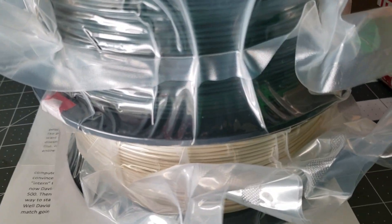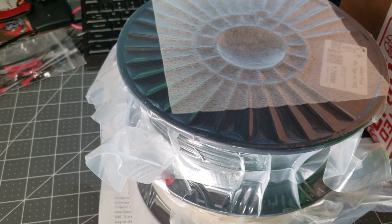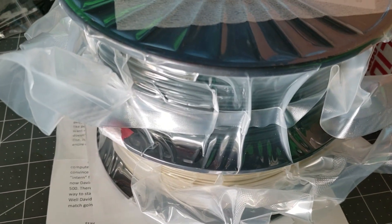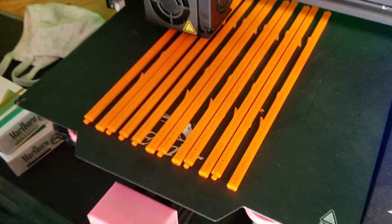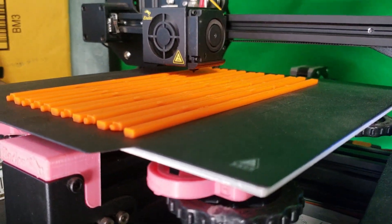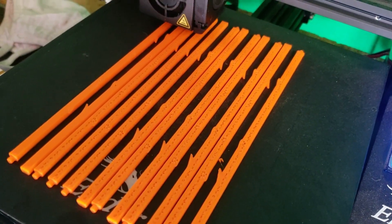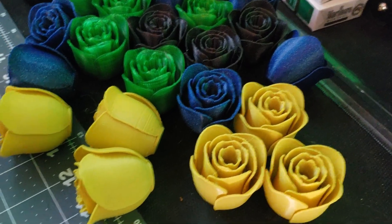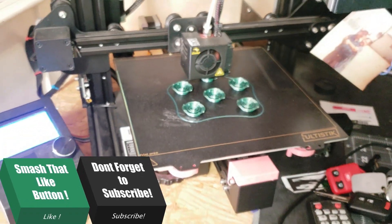Definitely have some use for it, so I am stoked! I hope you guys enjoyed the video — go ahead and throw a like on the video if you can, it definitely helps the channel out. Keep on printing, keep on learning — nothing like learning something new and using it to benefit yourself and others. We got some rose stems being printed, some orange, all the roses just hanging out. 3D printing is always fun — have a good one and stay safe out there!